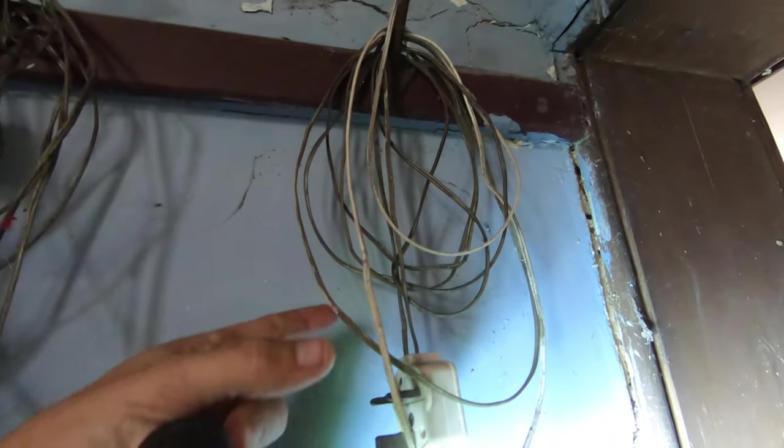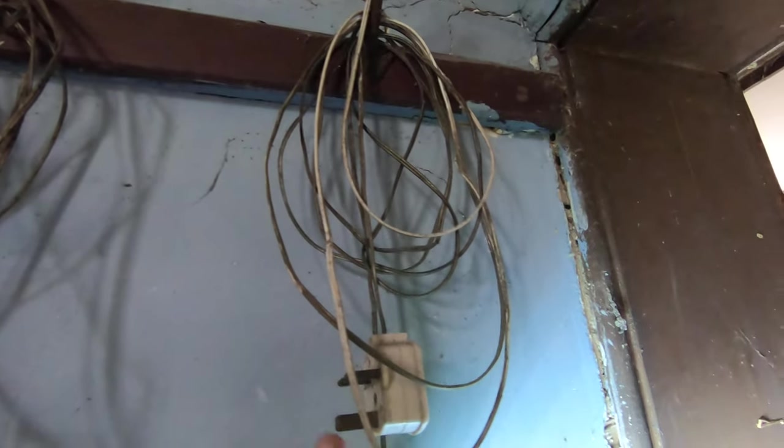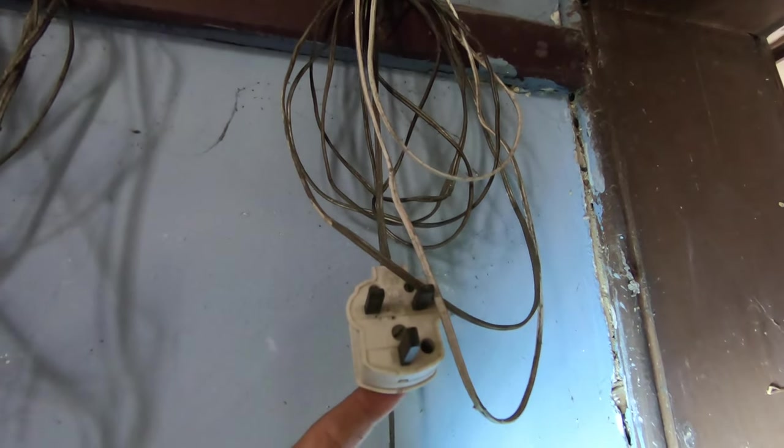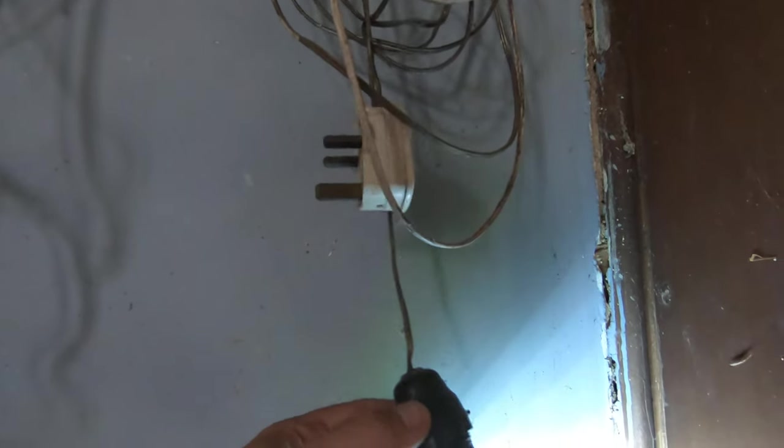The old connectors - it's like speaker wire with a plug socket. That's madness, isn't it? Speaker wire with a plug socket on the end. It's so serious.